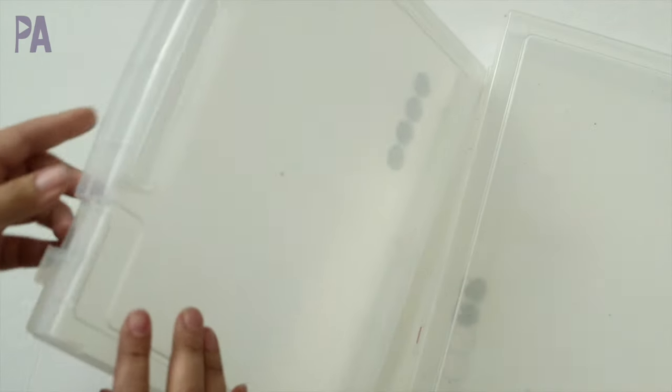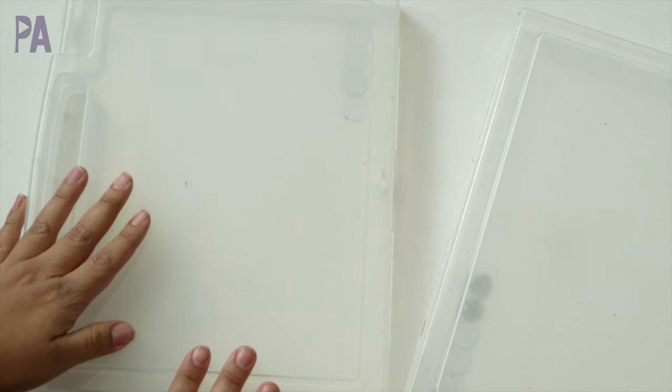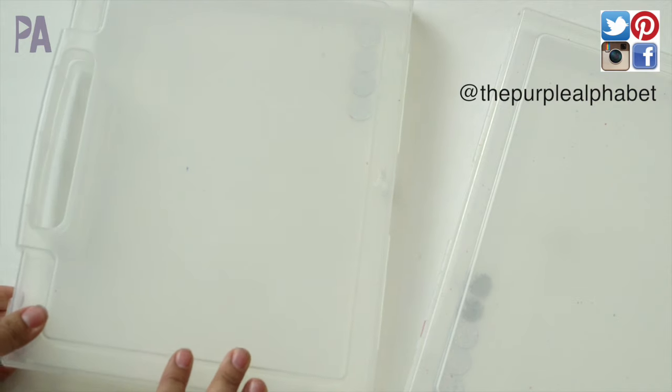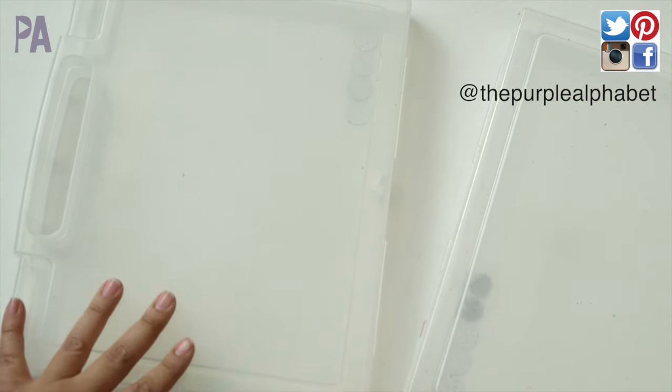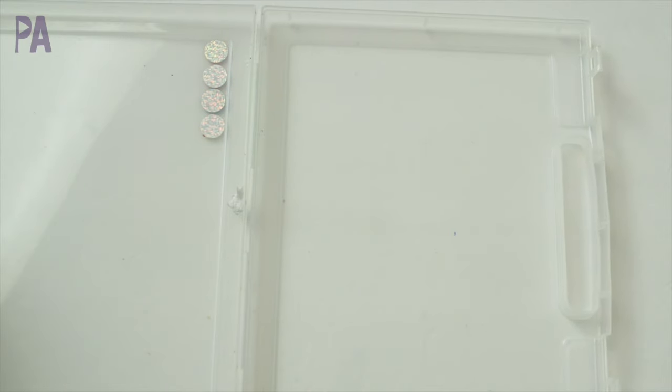I've used these little storage containers — they have a little handle on them — and I've purchased these at Daiso Japan here in San Diego. If you don't have them, you could use little nylon bags, backpacks, anything really, but this is just what I like to use. I have two girls, ages four and two and a half, because we all know that half is a really, really important number, right?